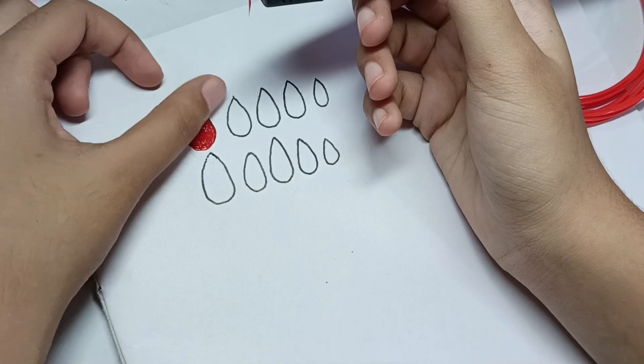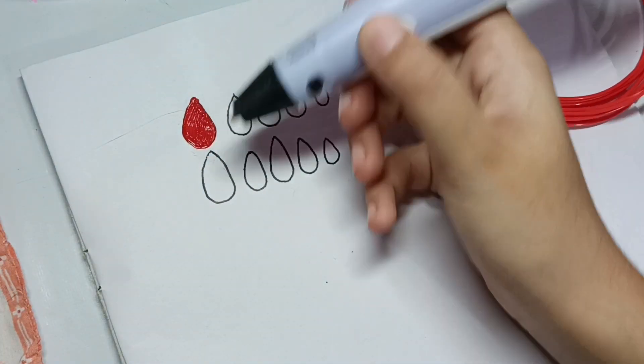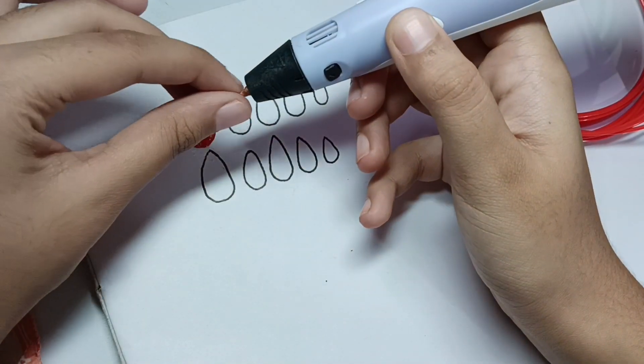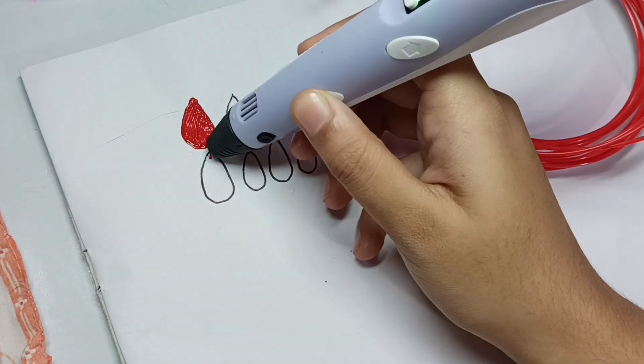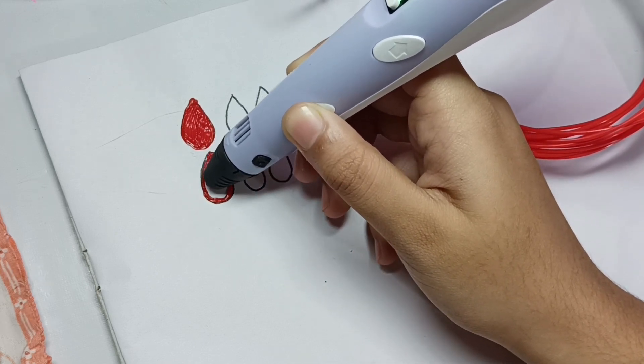Look at how good and perfect the shape of our nails is! Our red work is not done yet — let's make two hands of rainbow nails with the 3D pen.